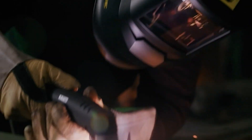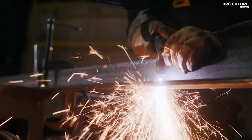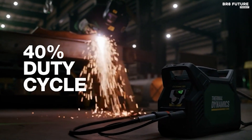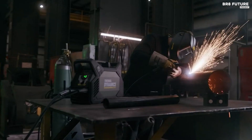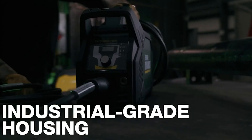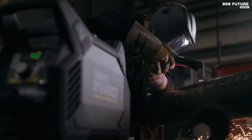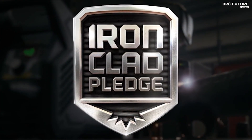Weighing a mere 22 pounds, the Cutmaster 40 offers the best power-to-weight ratio in its class. Whether you're working with 120 or 240V power sources, this versatile cutter comes complete with a power cord and adapters. Embrace precision, durability, and power — all backed by ESAB's four-year warranty and the Ironclad pledge — at $1,199 US dollars. The Thermal Dynamics Cutmaster 40 is your ticket to mastering metalwork with passion and excellence.